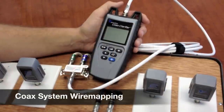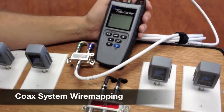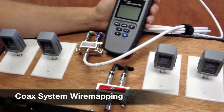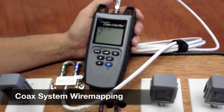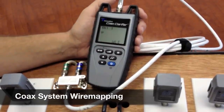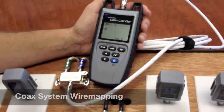I have taken this cable off of this splitter and hooked it up to the main unit because I want to see which wall plates are hooked up to this splitter. So all we do is hit the test ID button and now we see that IDs number one and three are hooked up to this splitter. It just makes for a fast and easy wire map of your system.